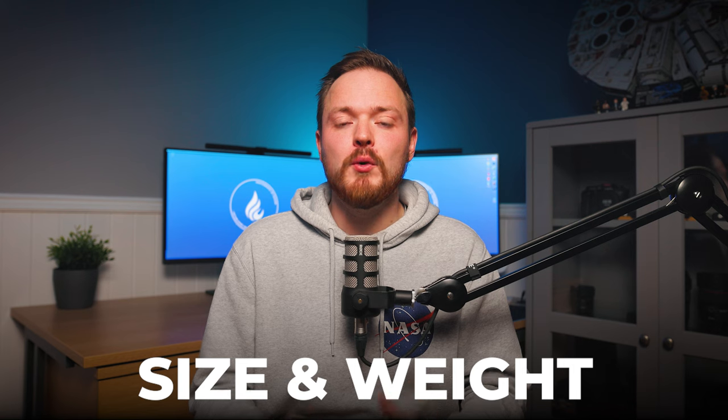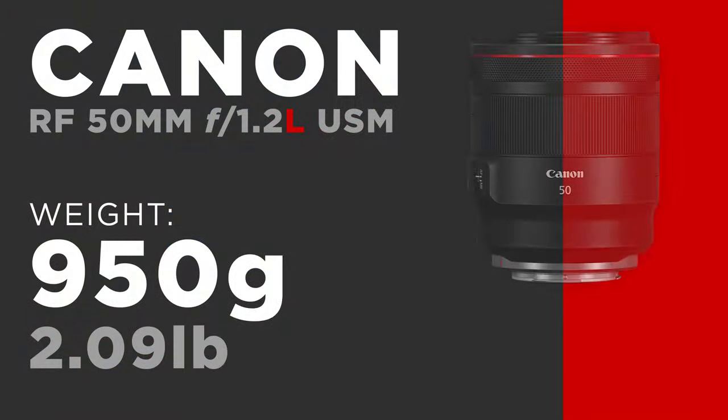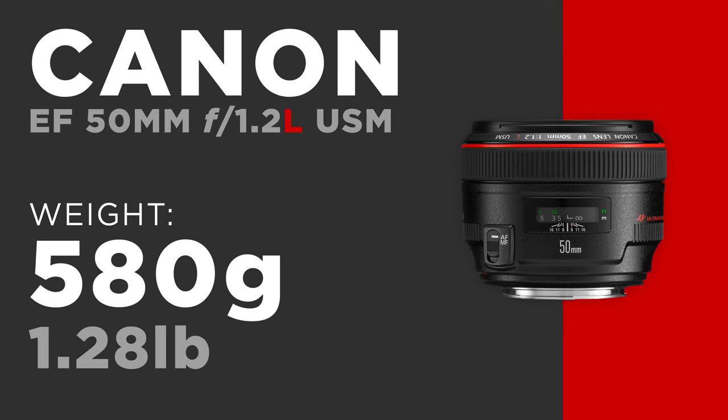Next, let's talk about size and weight — and this is where the lens really lets itself down. This is not just a big lens; this is a massive, jumbo lens compared to other 50mm primes. The Canon RF 50mm f/1.2 comes in at 950 grams. By comparison, the older EF 50mm f/1.2 L — same focal length, same aperture — only comes in at 580 grams, about half the weight.